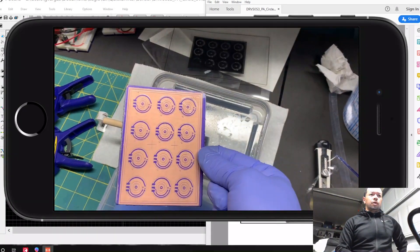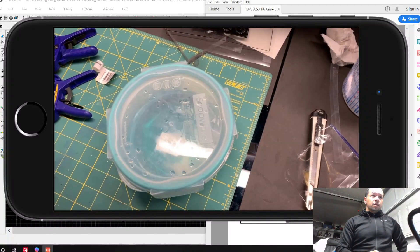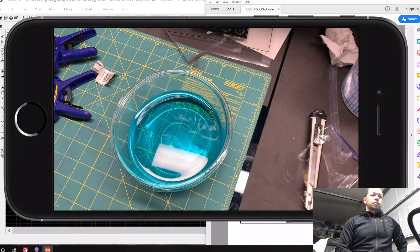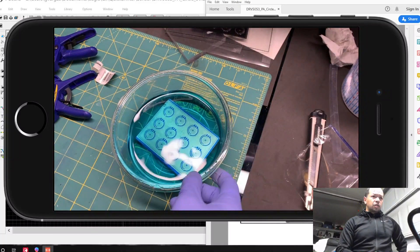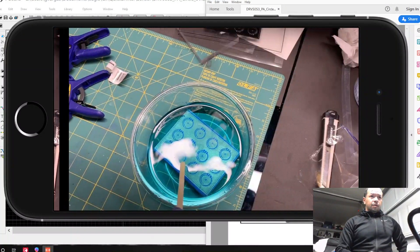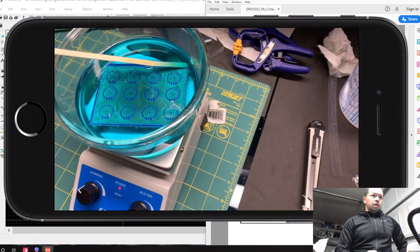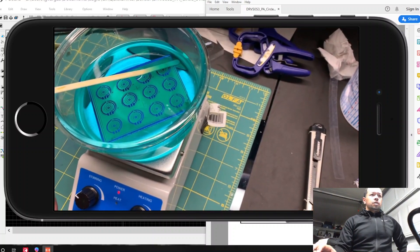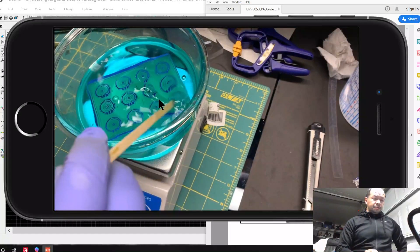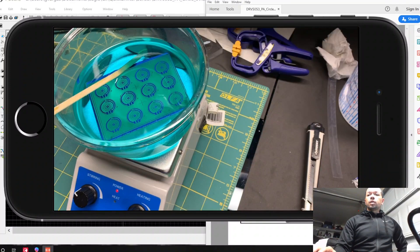Once it's done it comes out nice and clear. Only the parts that were developed are still stuck to the board. Once you're done you can rinse it and turn it into acid. This is the longest process — it takes about 10 minutes. After a few minutes it'll look like this: all the copper has been removed and just the traces are there.